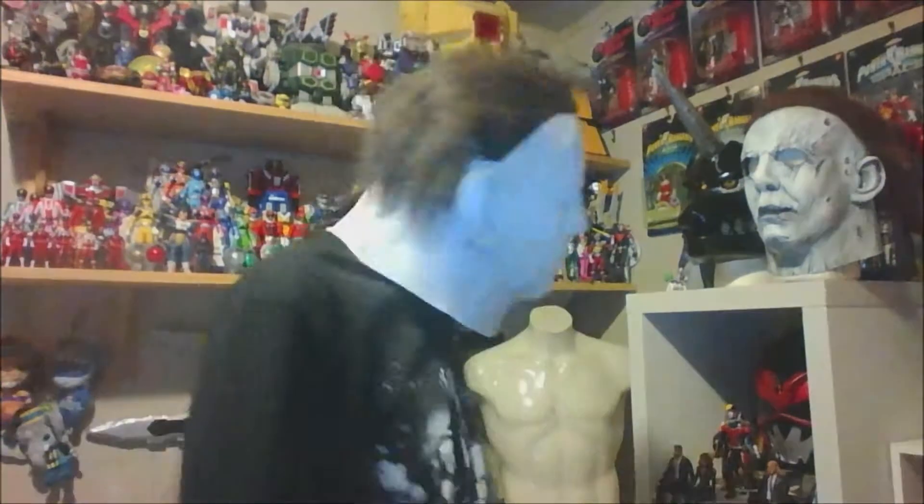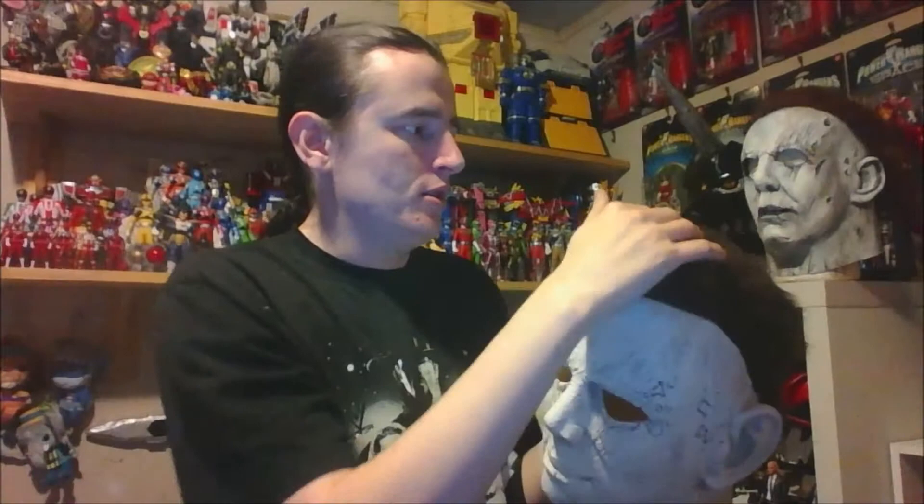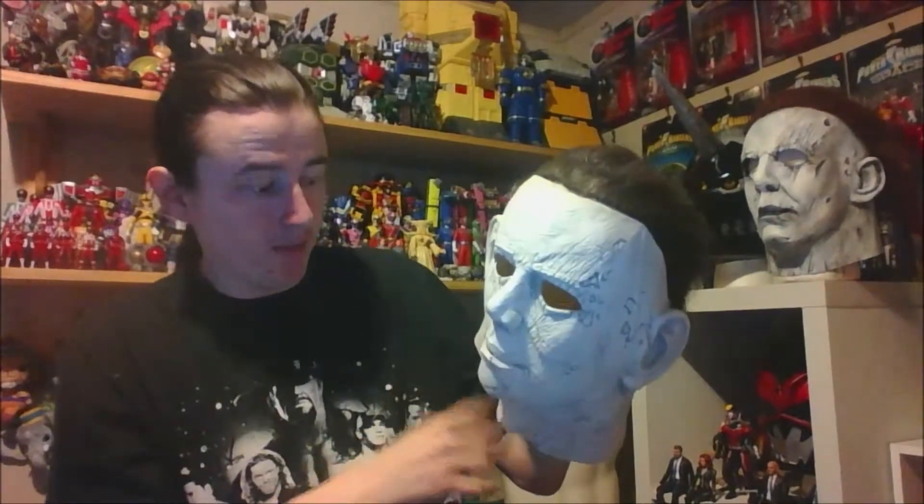It's huge — a really big mask that just arrived today. You might have seen in the other video that I posted; I bought it and gave a quick review and it showed up. It's really pretty and the sculpt is all there.